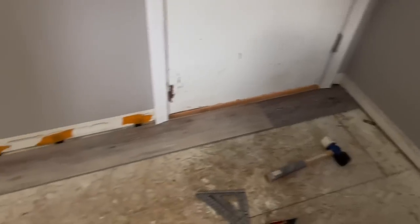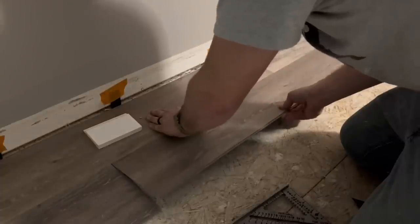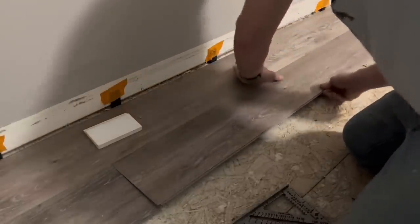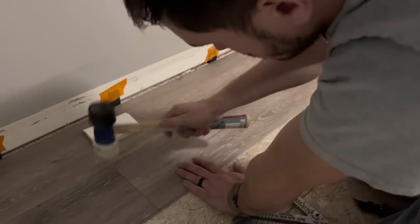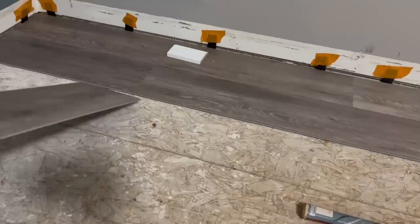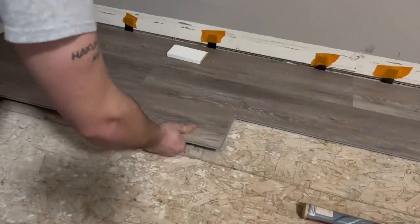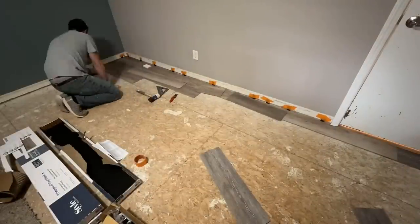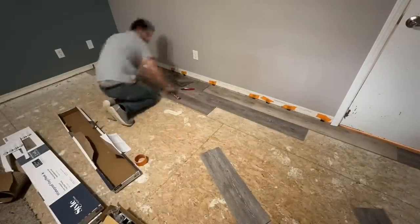First row done. Now starting a new row going left to right: install the long edge first, slide it over to where the short edges align, and pop it in with a mallet. I recommend using a white mallet so it doesn't mar your floor. Always stagger your joints — a good rule of thumb is to keep joints at least the width of one board apart.